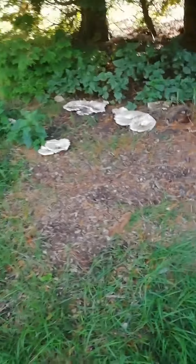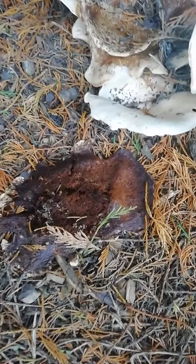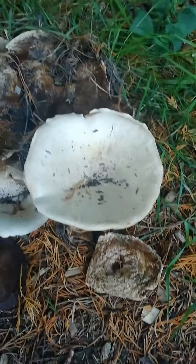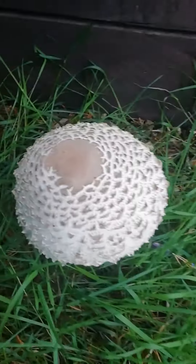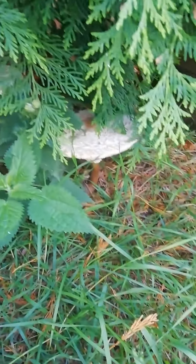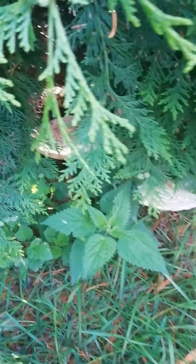There are quite a few of them around and they're deteriorating really fast. Look how they're composting. But I found some parasols over here which I know are safe to eat, so they're getting in my basket.